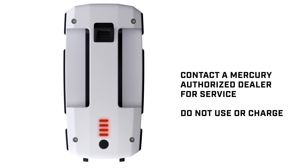Four steady red lights indicate a permanent error. Do not attempt to charge the battery. Call a Mercury-authorized dealer for service.